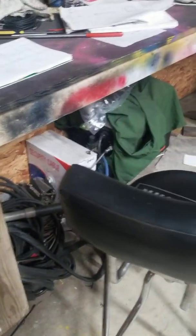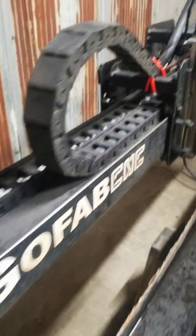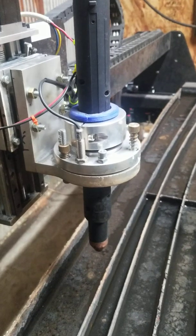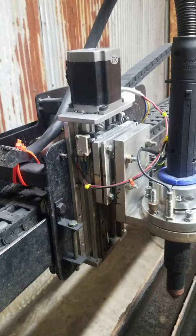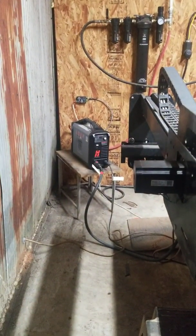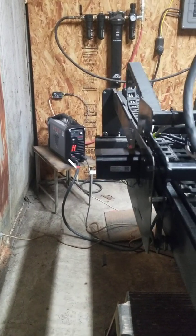The cutter is still there too - it's an 80 amp cutter. I put these rollers on here, rewired everything. I put a new anti-collision head on here, it works sweet. The new aluminum Z-axis is really smooth, I like it a lot. Every cord and cable on here has been replaced. I bought a new Hypertherm 45 XP - it's really nice.